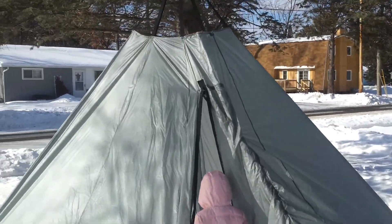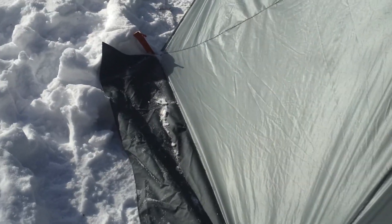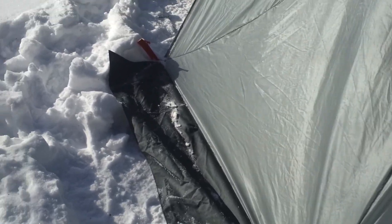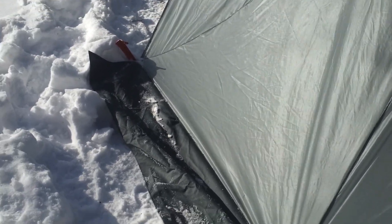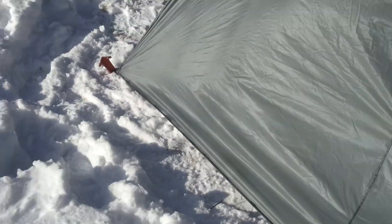Wanted to highlight a couple of features. We're going to call these the storm skirts, which unlike other teepees that, as you can see here, just stake right to the ground. If you've got a lot of wind or critters or uneven ground, you potentially have a gap where wind and critters can get in underneath.